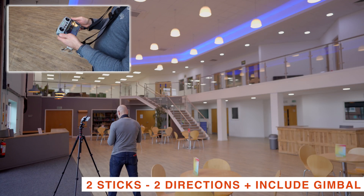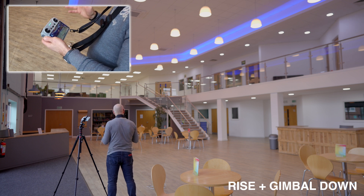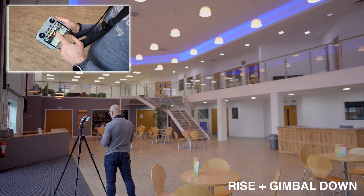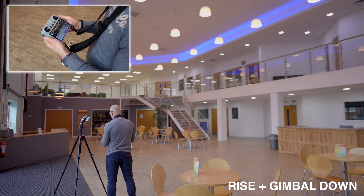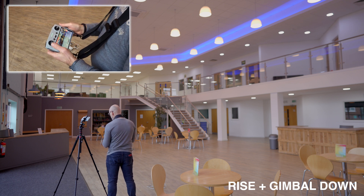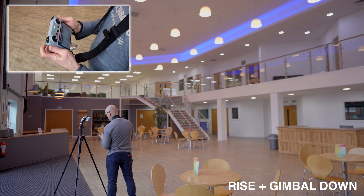In this next section we're going to start using the gimbal as well. For this maneuver we're going to rise up and gimbal down — for example, to pinpoint something like these tables and chairs where people are sitting. We rise up using the forward movement of the left stick and then gimbal down by pulling the wheel to the left.